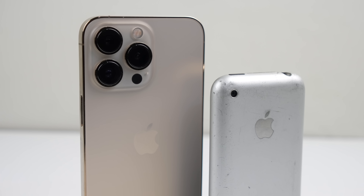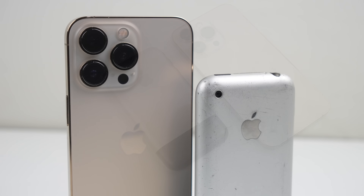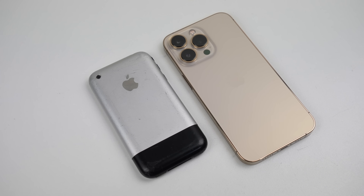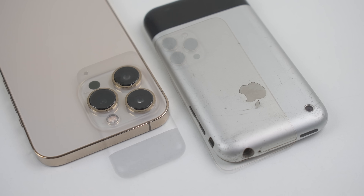Hi guys, welcome back to another Hugh Jeffries video. In this video we're going to be tearing down and comparing the internals of the iPhone 1st generation to the 13 Pro, Apple's first and current smartphone. What's changed in 14 years?